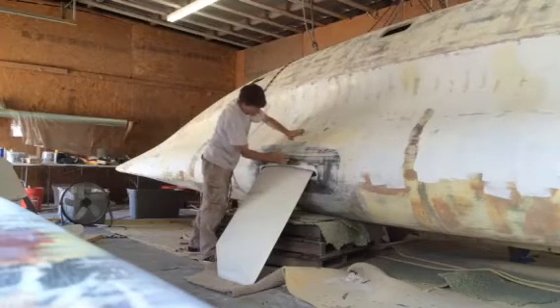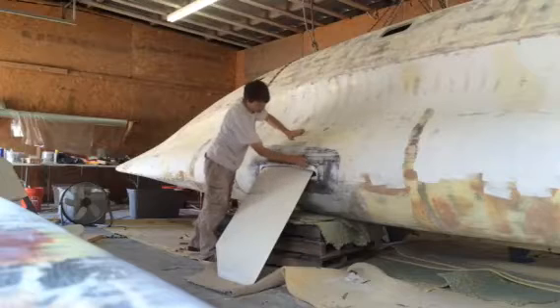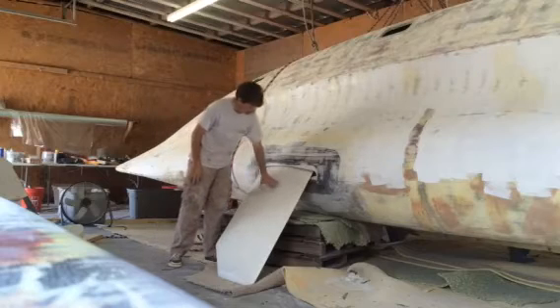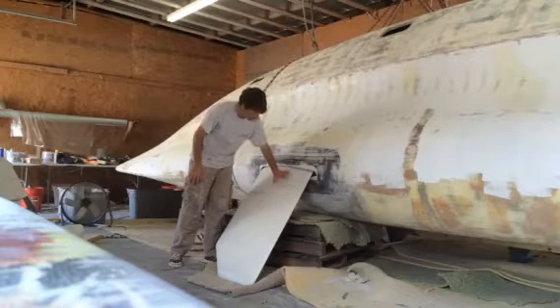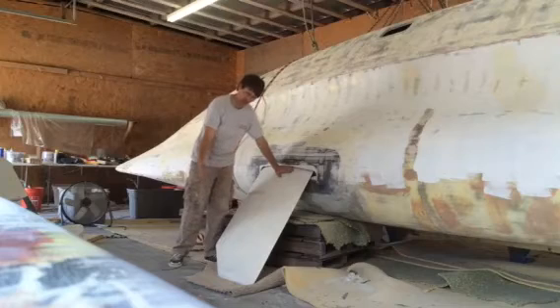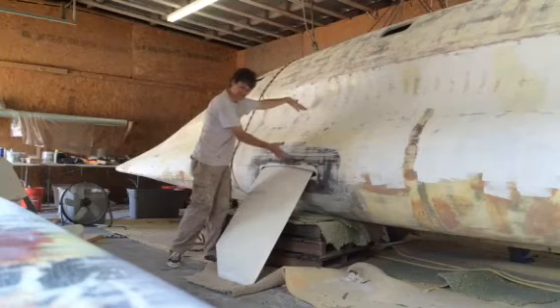Now that I'm done, I can pretty much pull the dagger board out and finish up the last bits before we paint. This dagger board is one of my favorite aspects of this boat. With it fully down, it's about six foot draft. The dagger board itself is about eight feet long, and the top couple of feet stay inside the boat.